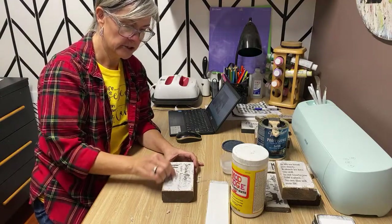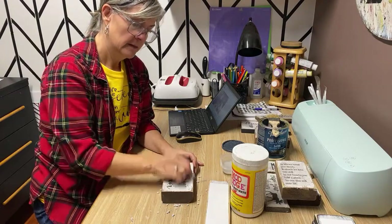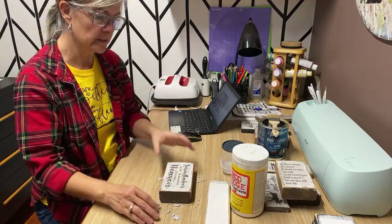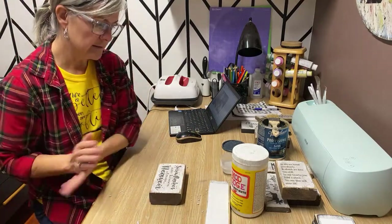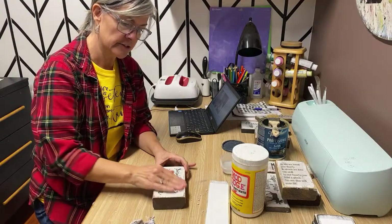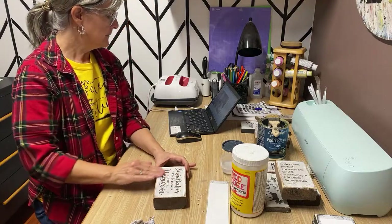I did a comparison video where I made a stencil on my Cricut and then did this Mod Podge transfer technique, and compared them side by side. I had never done a stencil on my Cricut before and wanted to see what it looked like. I was actually really impressed — the stencil worked really well, but it was kind of labor intensive. I find that this type of sign I can do so quickly.